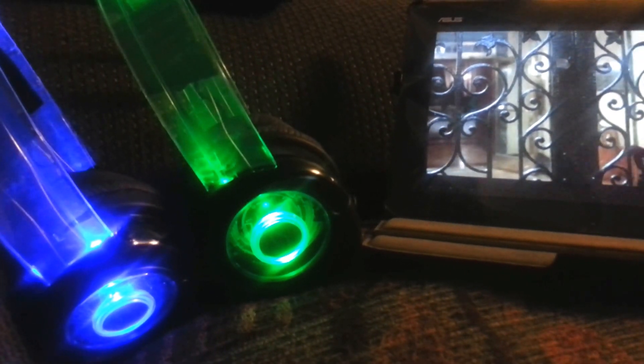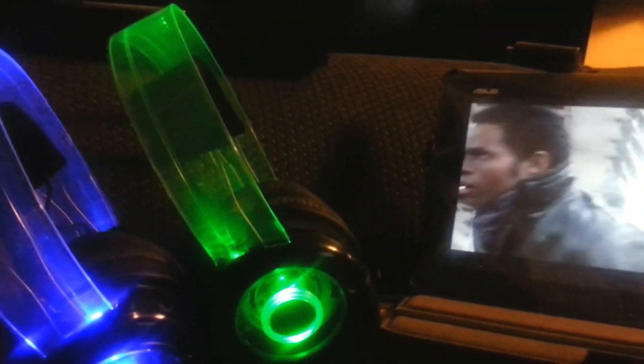Next, the noise cancellation on these. If you can see, the cups are really big — see how much of my finger goes into them. When I put them on while DJing, I seriously don't hear anything but the music. The noise cancellation on them is pretty awesome.